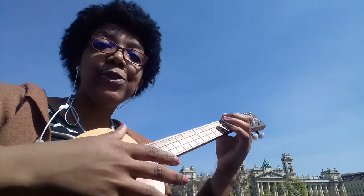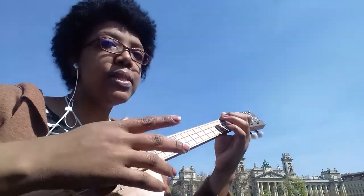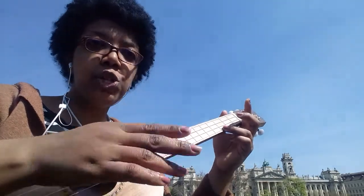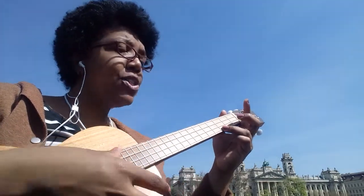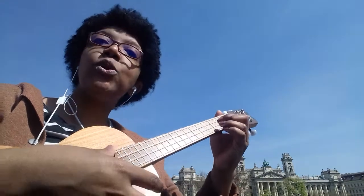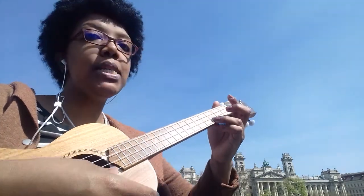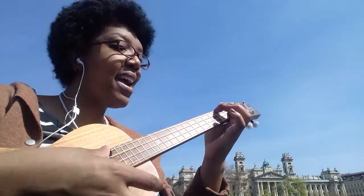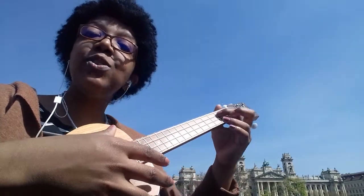I'd like to give a tip for those who are learning — and this is also good practice for the guitar. Instead of just rushing and checking the whole song, check just the chords and practice chord changes, for example C G, C G, C F, C F.